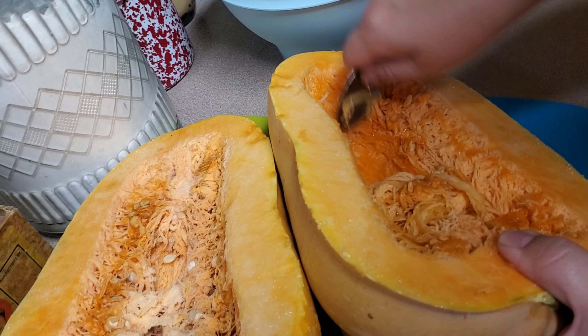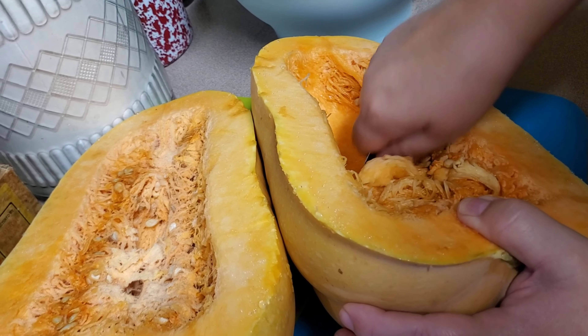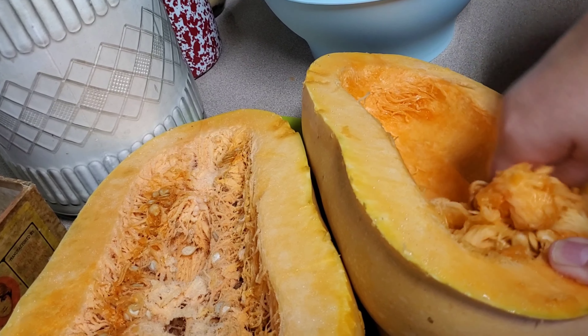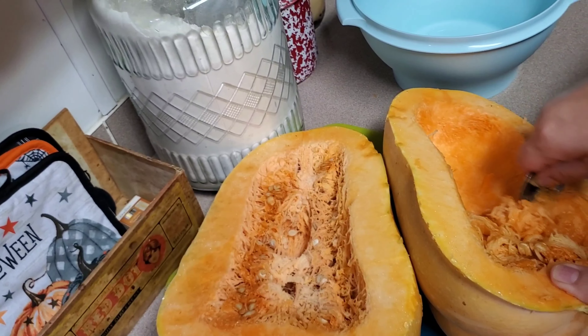I learned from a lot of pumpkin carving that the best way to scoop the guts out — as I call it — is with a big ol' spoon. Just turn it on its side. You want that hairy-looking stuff out too, you don't need it.